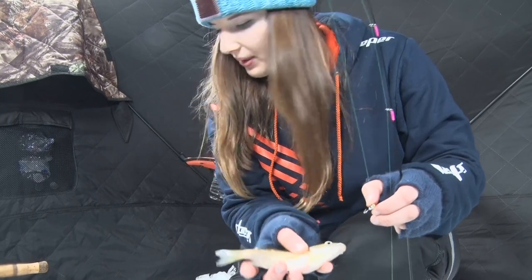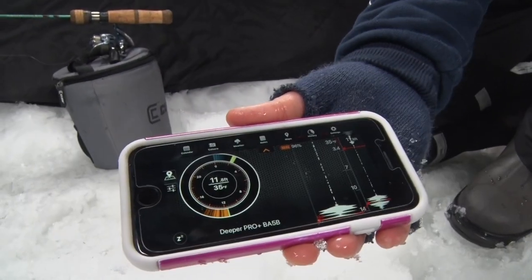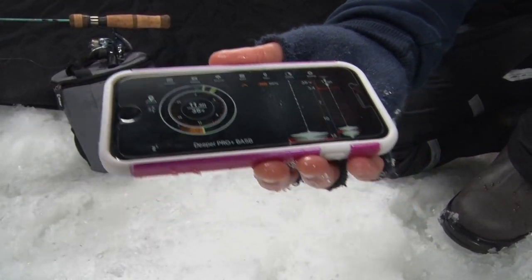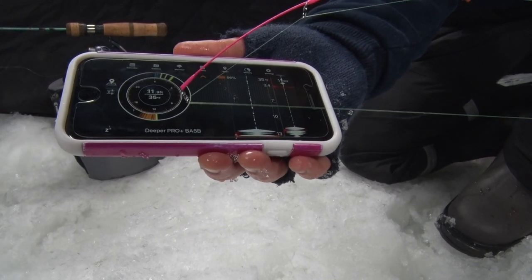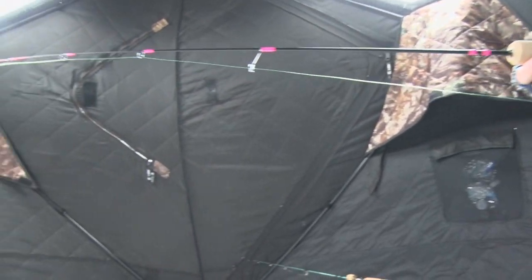I just felt the tiniest little bump and I marked him right on my Deeper here. You can see I have that flasher mode going on the Deeper Sonar, just have the Deeper placed in the hole. I saw him zoom right up from the bottom up for this jig — I was fishing about a foot up from the bottom. So they're active and healthy, that's for sure.